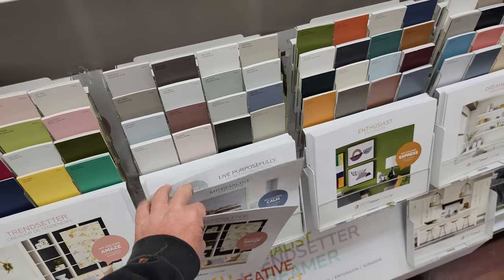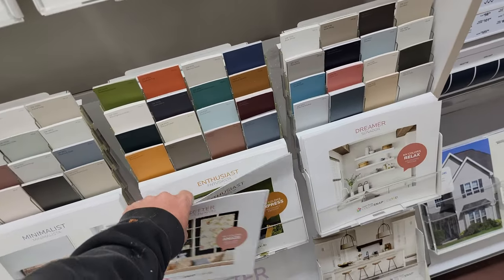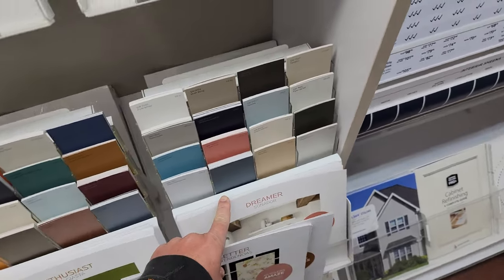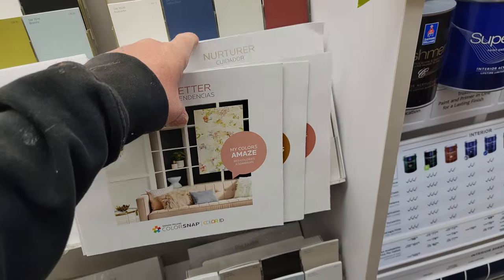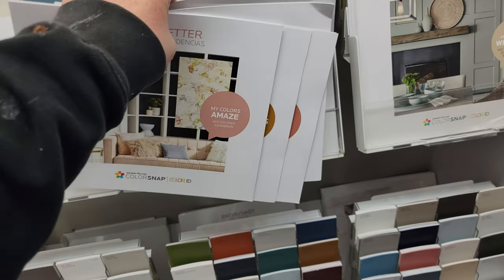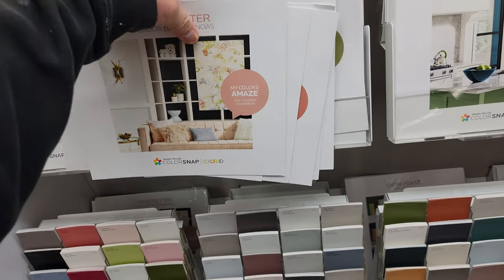It doesn't matter if you're a homeowner, or a contractor, a business owner, whatever — you can come in here. These are free. They don't cost anything. You can take these, and I'll show you inside of them here in a second. I'm actually taking eight for one of my customers now.